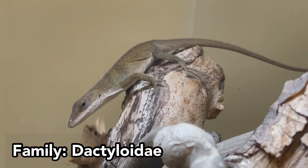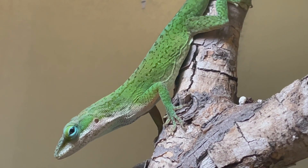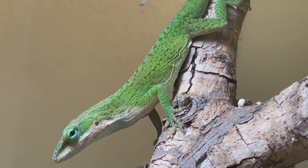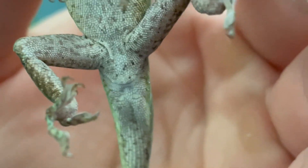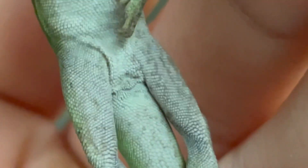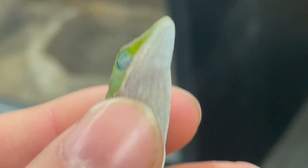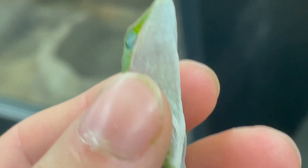Interestingly, some anoles in family Dactyloidae can also be sexed with this method. This includes the green anole, which is also commonly seen in the pet hobby. Getting a detailed close-up view of the underside below the cloaca will allow you to see if there are enlarged post-anal scales if it's a male; if there are none, then it's a female. Other characteristics of a male green anole include the extensible pinkish dewlap. Females rarely will have a dewlap and they tend to be much smaller.